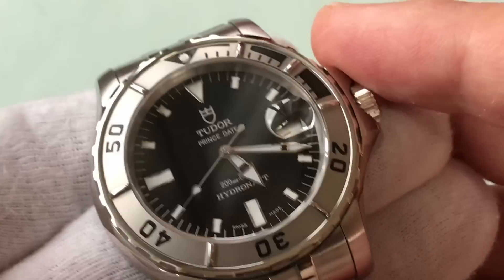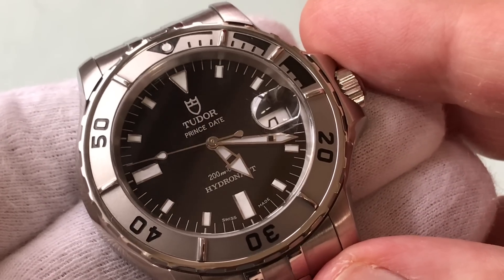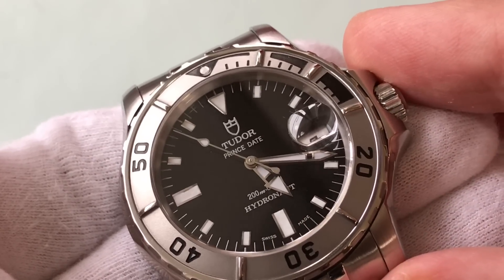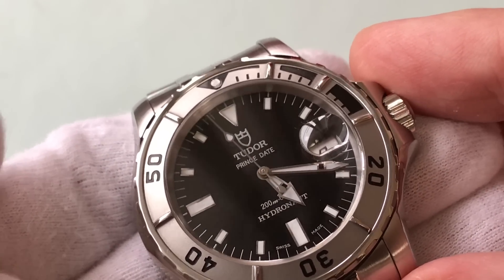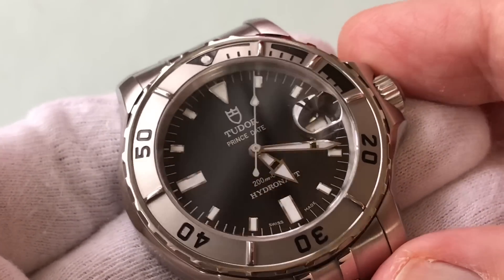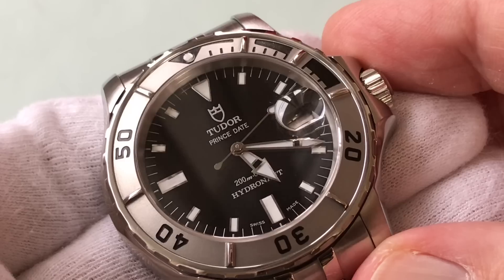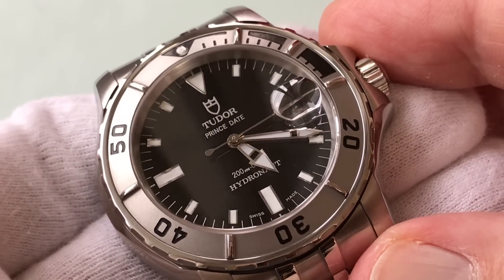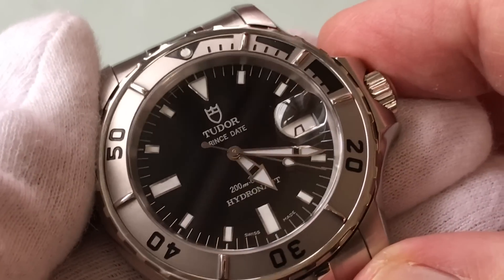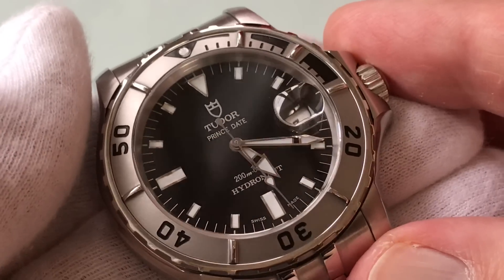I look at this as a dive watch — it's post-Tudor Sub but pre-Tudor Pelagos. So I see it as a transition watch between the old Tudor subs and the new modern Pelagos watches. They look kind of similar, and I love transition pieces you can't really get anymore. This is one of them. I look at it as sort of a Sub part two — Tudor's take on something new and an extension of that classic Sub look.